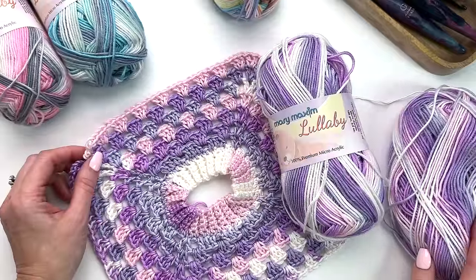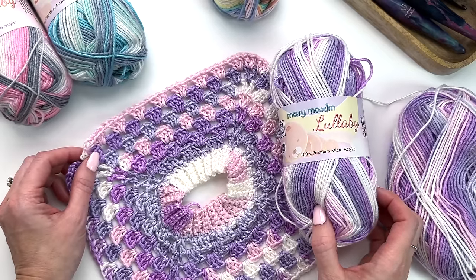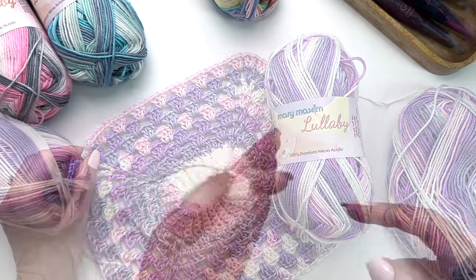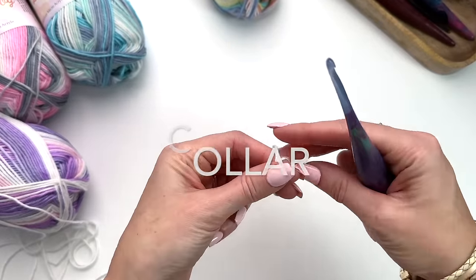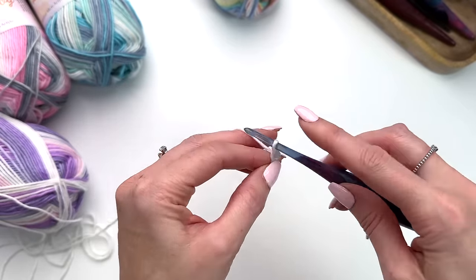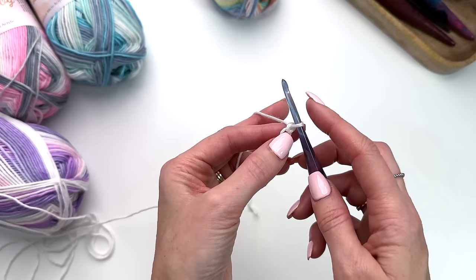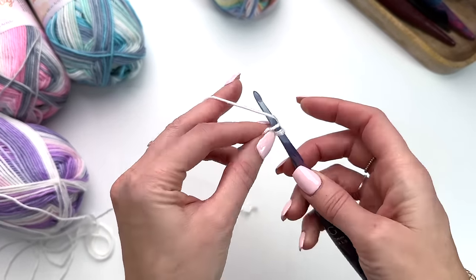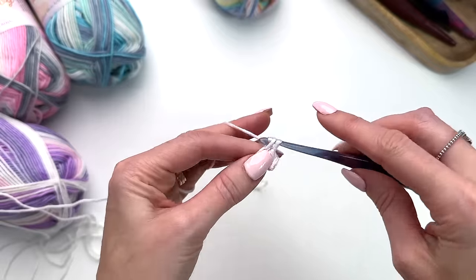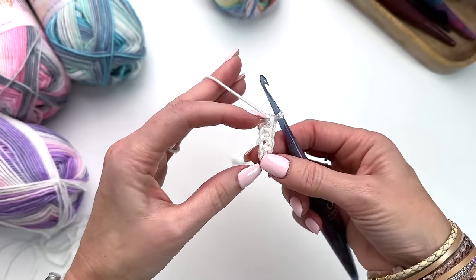In this tutorial we'll be working through the zero to three month size in the Lullaby yarn in the color Cuddles. If you need more sizes just click through the link in the description box to the blog where you will find all the sizes for the pattern. We'll be starting with the smaller hook — I'm going to put a slip knot on my 4 millimeter and start with a chain of six. The collar is going to be worked in rows and then we'll join it up to start working in the round. In the second chain from the hook we're going to work single crochets across so that we have a total of five stitches.